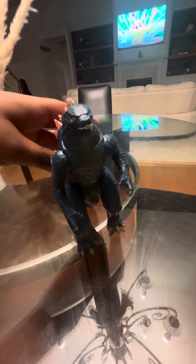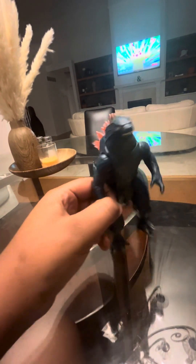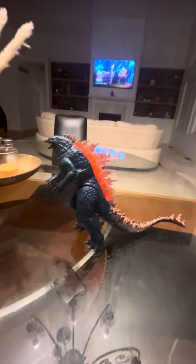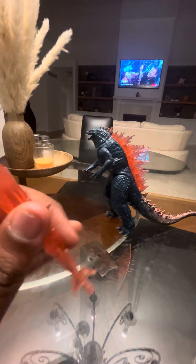I'm going to be reviewing this Godzilla 2024 Playmates figure. The arm cannot rotate a full 360 degrees. The head only has about one joint, which covers the mouth opening and closing. The atomic breath accessory is also included.